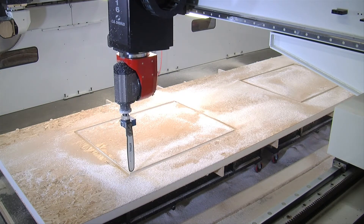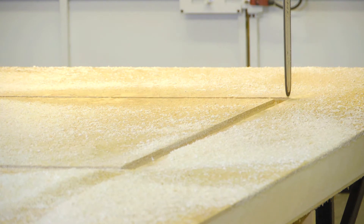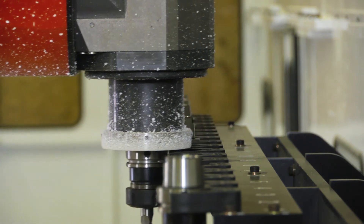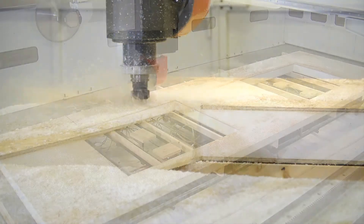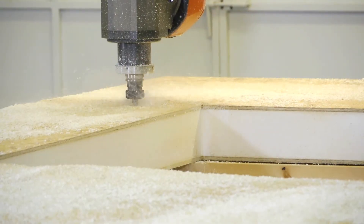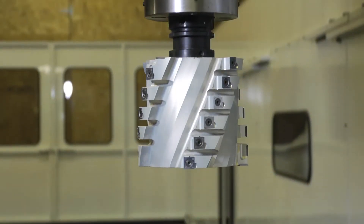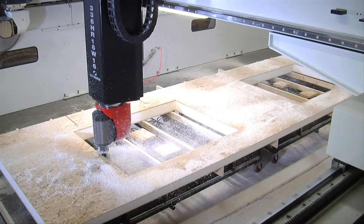Downdraft dust collection, plus auger and conveyor systems can be used to control particles and debris. The machine then returns to a second 18-position tool changer, offering a total of 36 tool options. Another tool provides precise cuts for electrical outlets and conduits in this SIPs panel. Finally, a large hogging tool finishes the openings and edges.